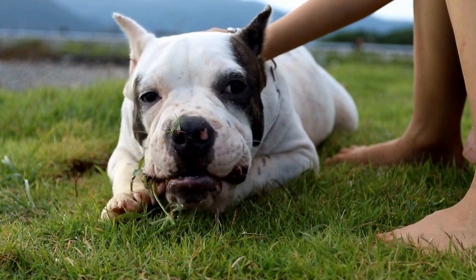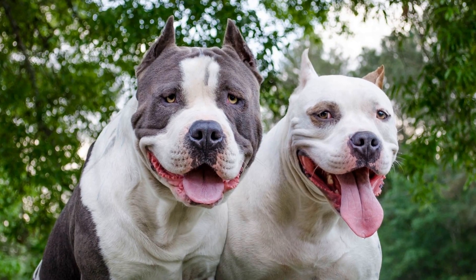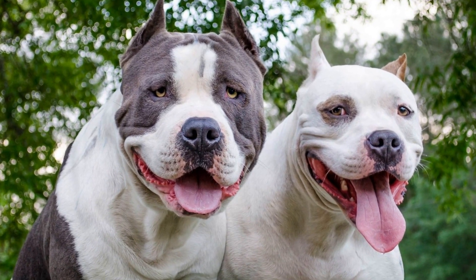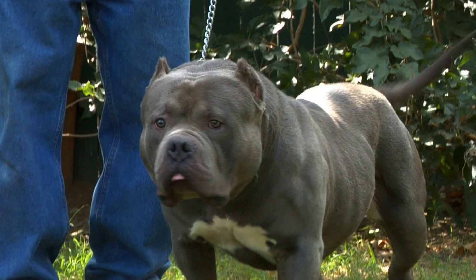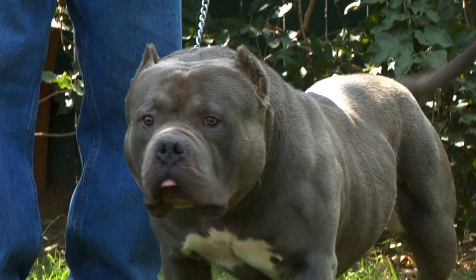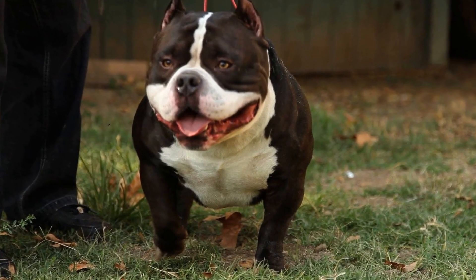Start Early. Socialization should begin as early as possible. When your American Bully puppy is between 3 to 14 weeks old, their minds are most receptive to new experiences. Introduce them to different people, places, and animals during this critical period. This will lay a strong foundation for their social skills.